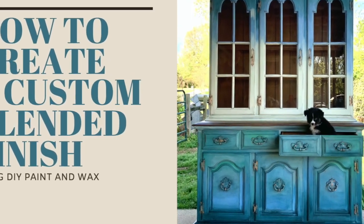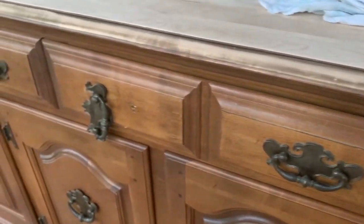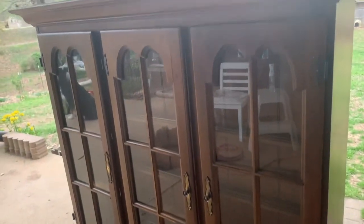In this video, I'm going to show you how to take an old dated hutch and create a custom blended finish.